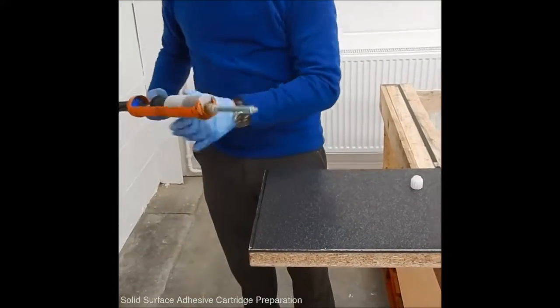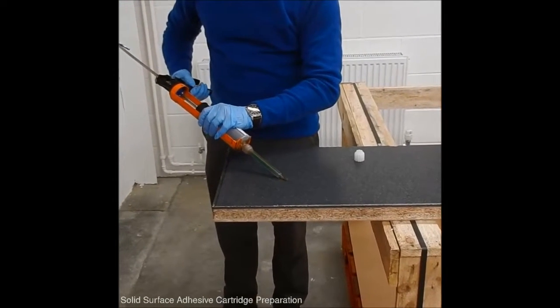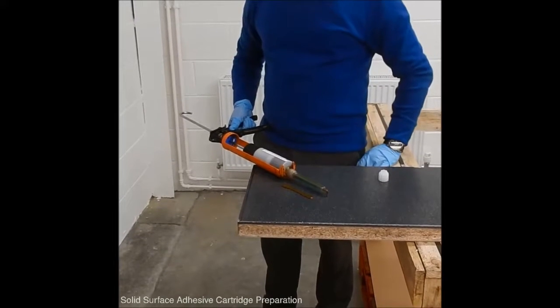Once the nozzle is on, the cartridge needs to be purged by purging out three quarters of the length of the nozzle with the adhesive. This ensures a good mix of the product.